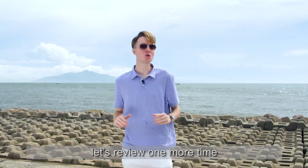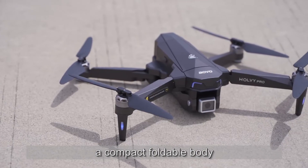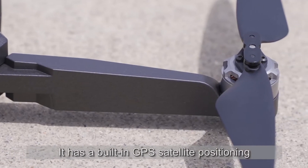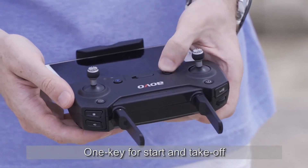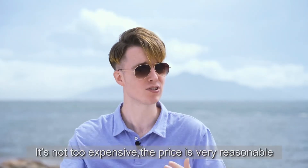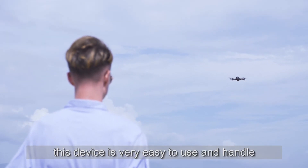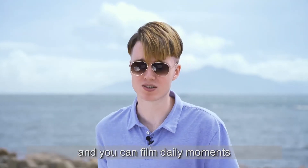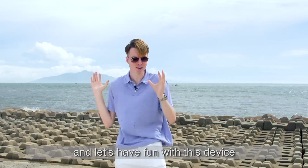Let's review the AVO W Pro's special functions one more time: it comes with a 4K camera, a compact foldable body, an intelligent flight control system, built-in GPS satellite positioning, a high-speed brushless motor, one-key start and takeoff, and a smart return function. It's very cost-effective and the price is very reasonable. For beginners, this device is very easy to use — the flight is stable and when traveling, you can bring it along to film daily moments. I hope everyone can share this device with friends and family and have fun with it. Thank you.